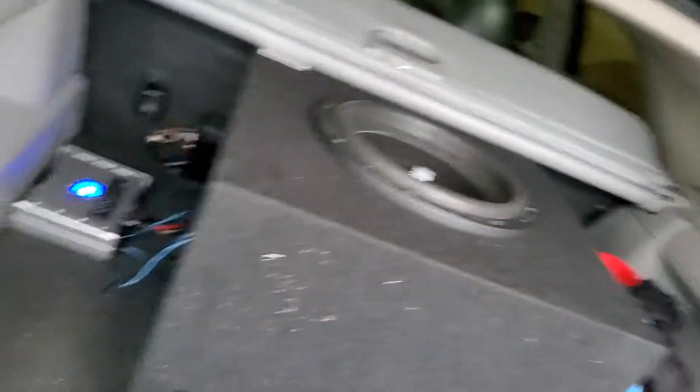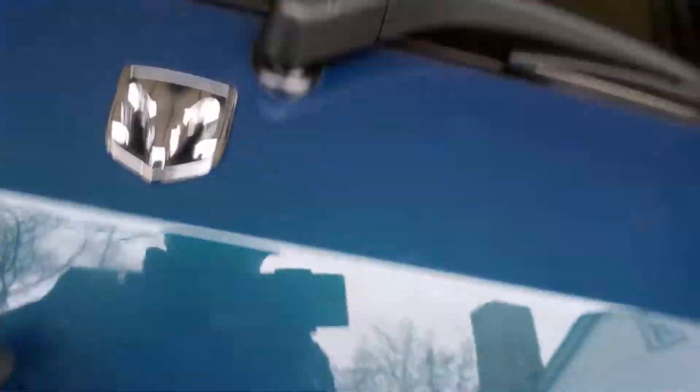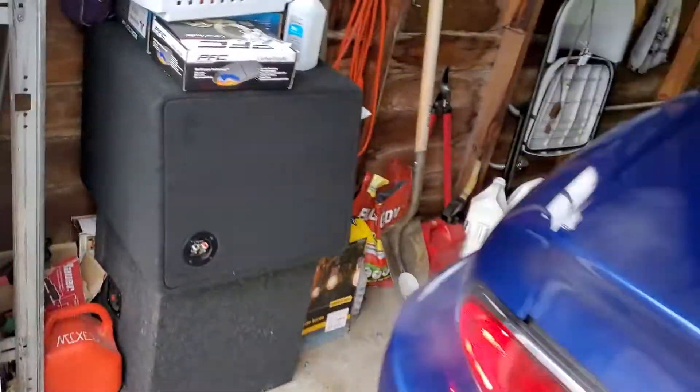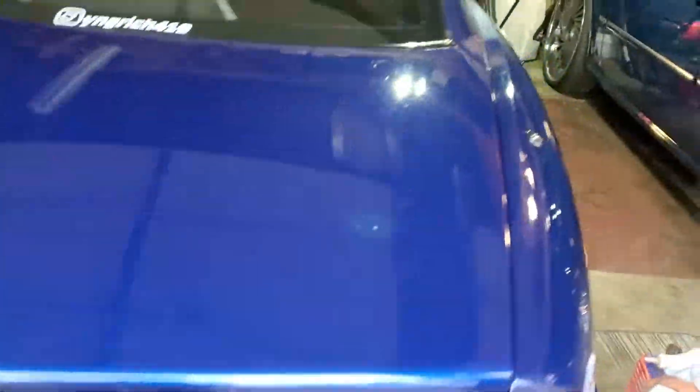This box came out of my Escalade. Still got my other box that came out of here — my 12-inch, the L7. You know what I'm saying, nothing wrong with that. Might put that in the Malibu for real, I'm thinking about it.